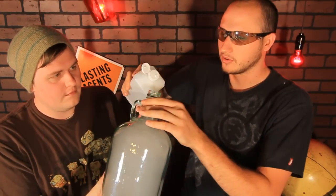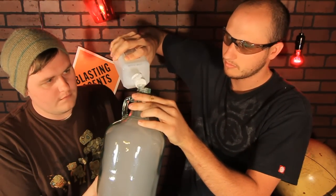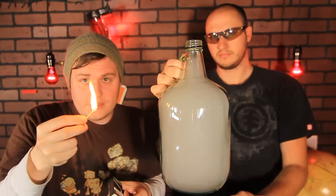Now that the bottle is full with smoke, we're gonna add some alcohol. Once the alcohol is in there, we're gonna shake it all around, vaporize it in there a little bit, cover all the parts of the bottle. And that's when the fun starts — we're gonna light a match and see what happens.